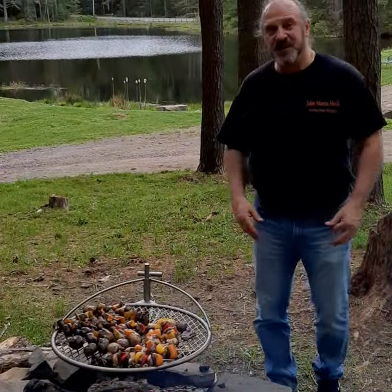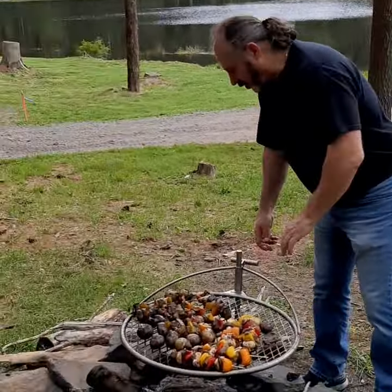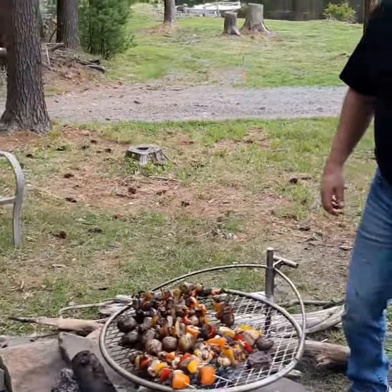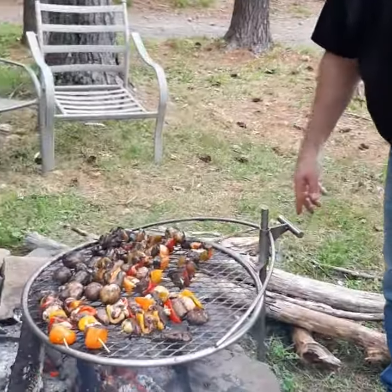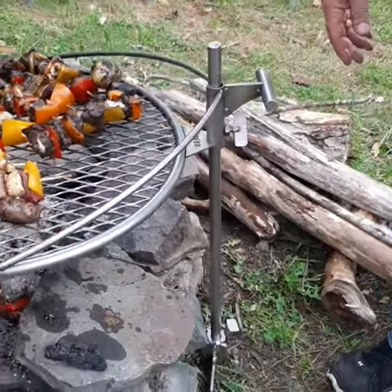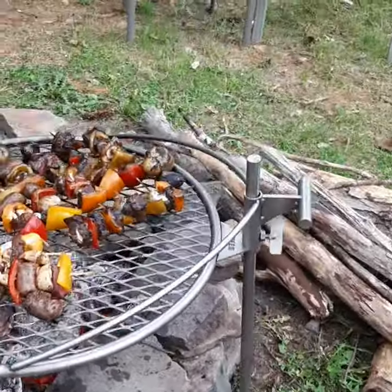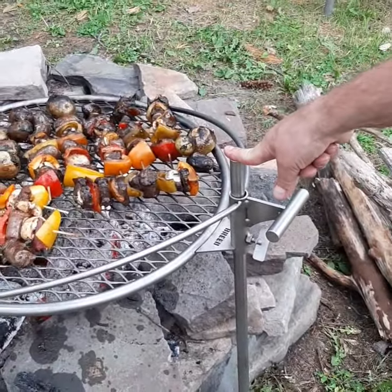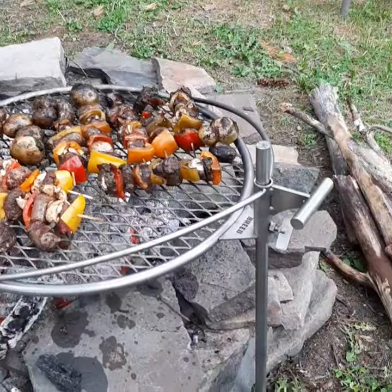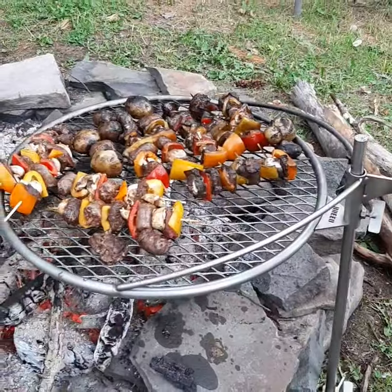The Brio Grill is easy to use. It comes compact, comes apart easy, it's adjustable, and it's easy to clean. You can take it anywhere you want. It comes in three easy pieces — you got the grill, you got the spike that you can bang the base into the ground, and then you flip it over and you're good to go.